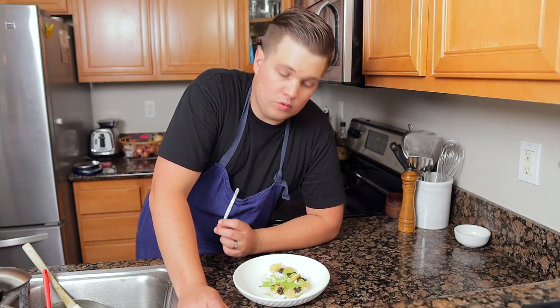Tuna, caviar, and potato go really well together. This has all the same flavors of a tuna salad sandwich, just presented in a different way. If you're doing a multi-course tasting menu, this would be perfect as a starter — it's really good. If you guys like this style of taking classic dishes and making them into fine dining, let me know — maybe we can make a series out of it. If you try this, let me know what you think, and check out this video next.